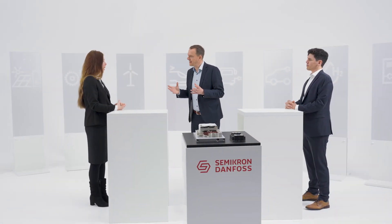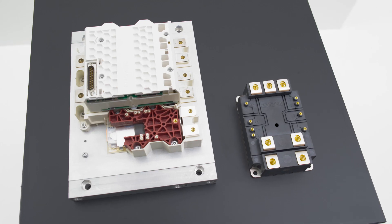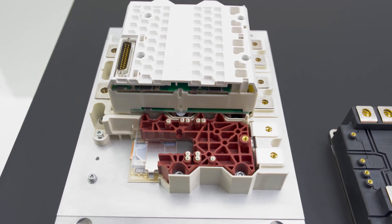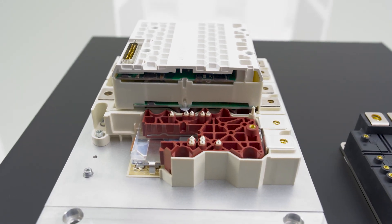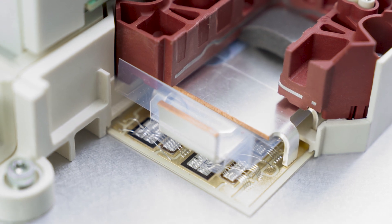One of the debates we've had in the past is the topic that the SKIIP is a single-source product. Surely silicon carbide is not going to make that any easier. Actually, it makes it better. In a situation where each silicon carbide chip is a kind of single source in itself because of its special electrical and switching characteristics, SKIIP becomes an enabler because the task of matching the driver and silicon carbide chip, as well as chip availability, is then the task of Semikron Danfoss and not a headache for the customer.